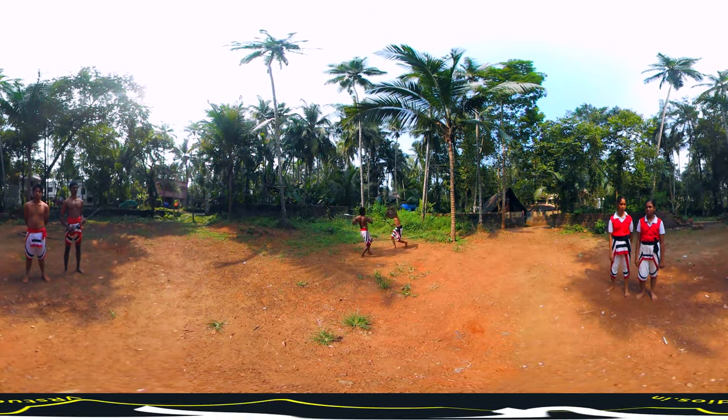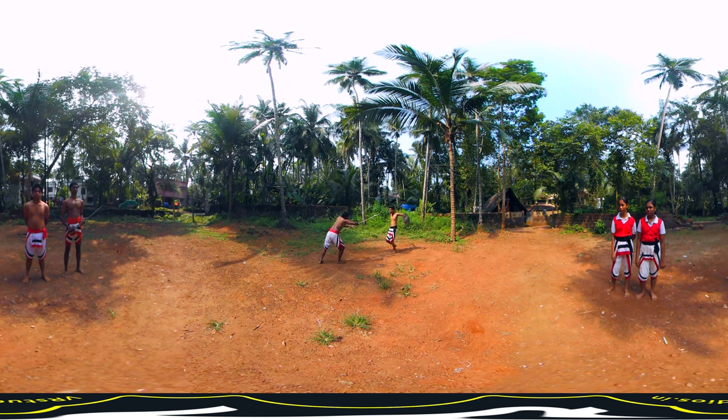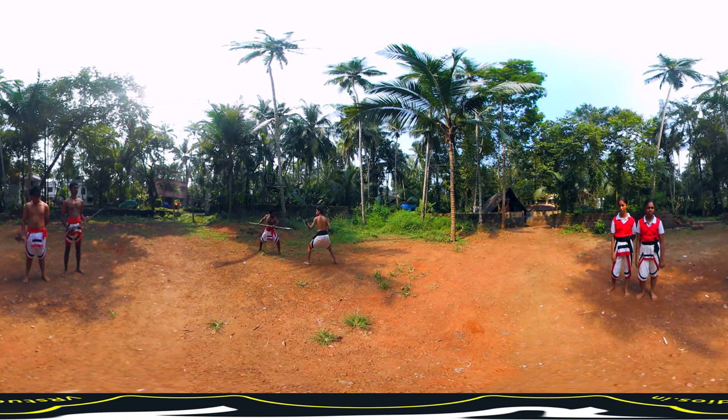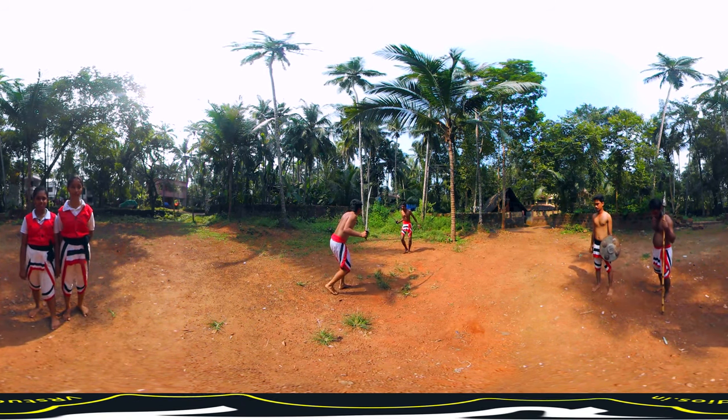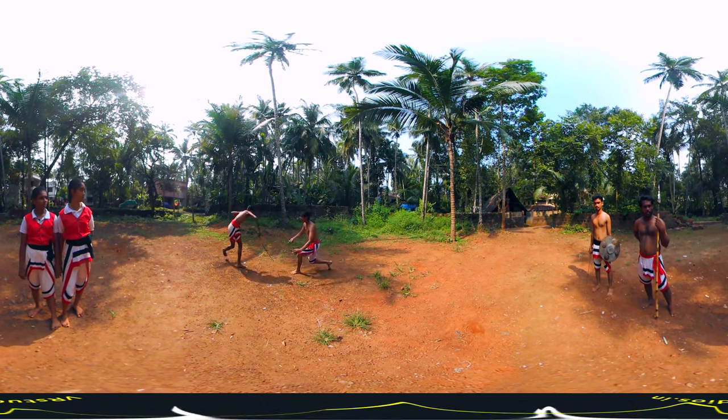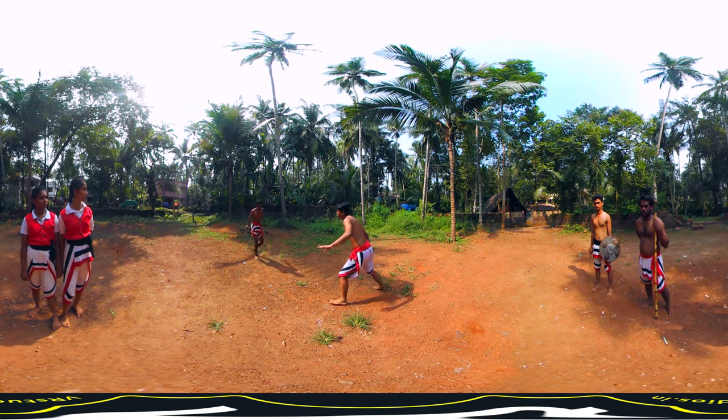Another common fighting technique in Kalari is Marapiduchu Kuntam, in which one fighter holds a spear and the other wields a sword and shield. This fighting method was also common in ancient warfare and requires considerable practice to master.